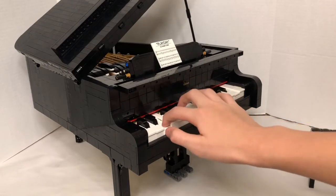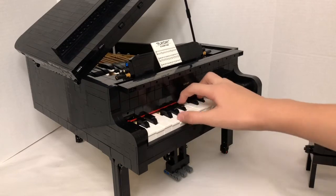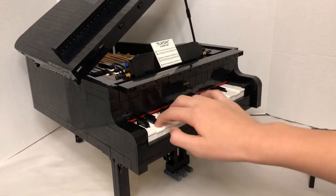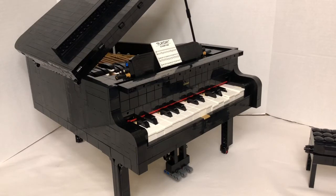I can just keep pressing the keys and music will start playing. There are five songs: Happy Birthday to You, Jingle Bells, Twinkle Twinkle Little Star, We Wish You a Merry Christmas, and Für Elise.